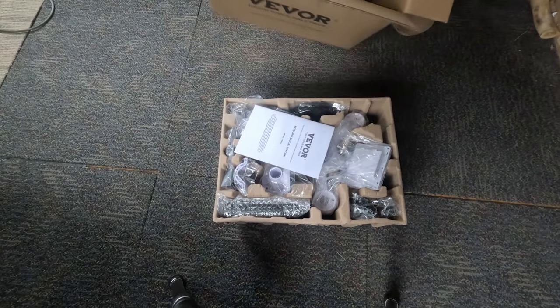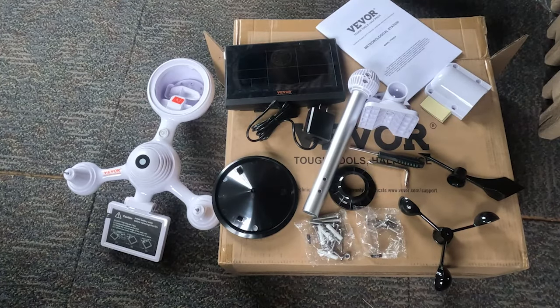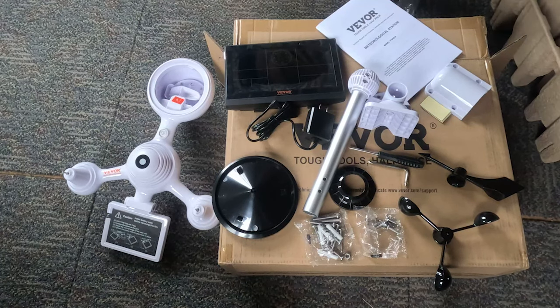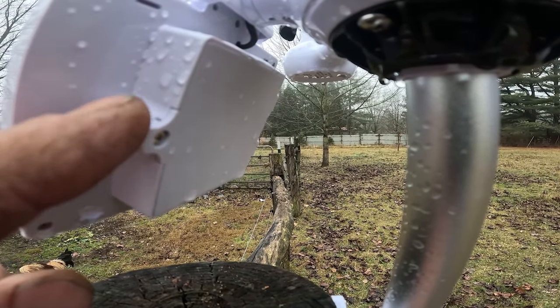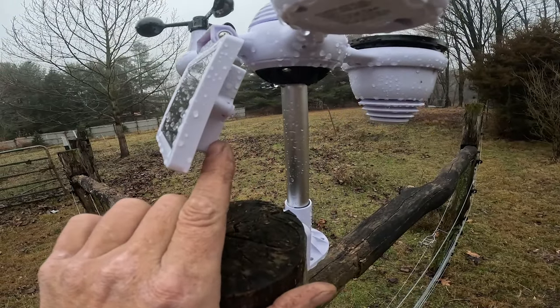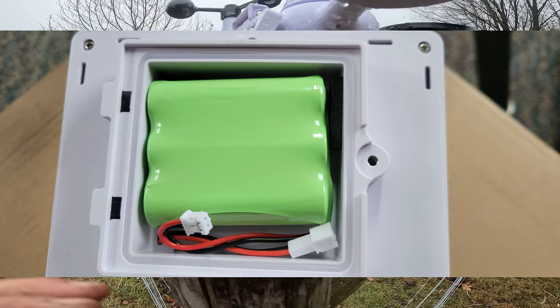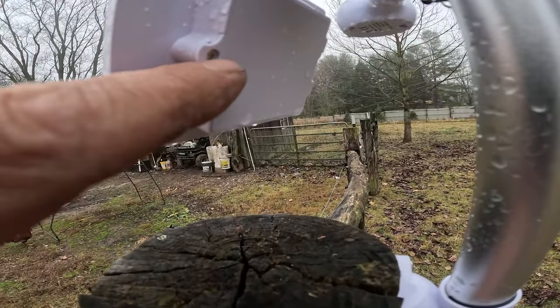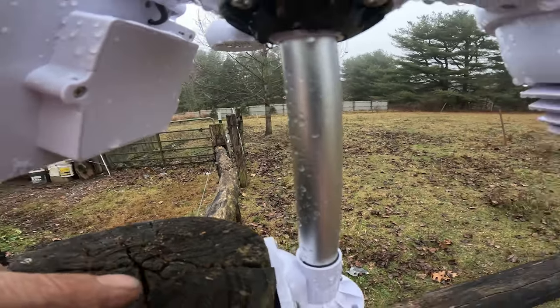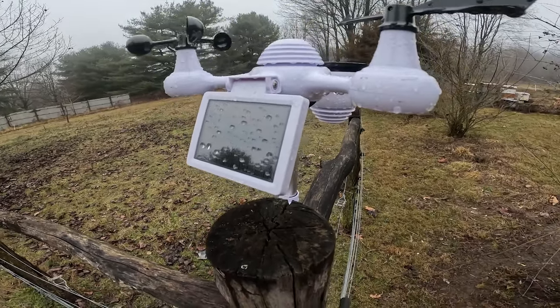When you get this weather station, it's pretty easy to assemble. The instructions are really complete and the manual will walk you through everything you need to know. One thing I'd like to point out is inside this compartment on the back of the solar panel is your battery pack. This battery pack needs to be plugged in when you get the device — just one screw to open it, make the connection, and put the plate and screw back.